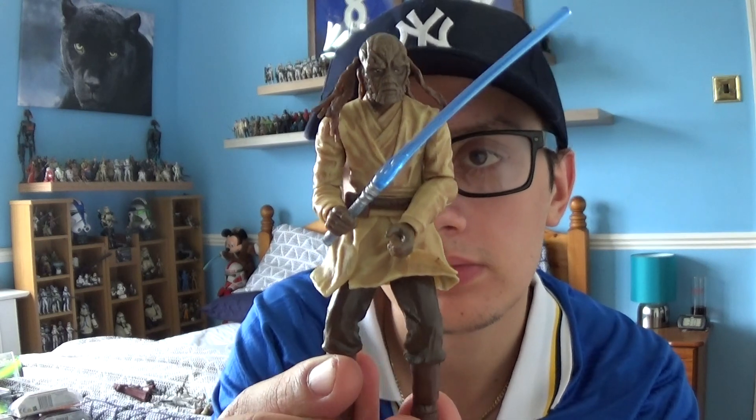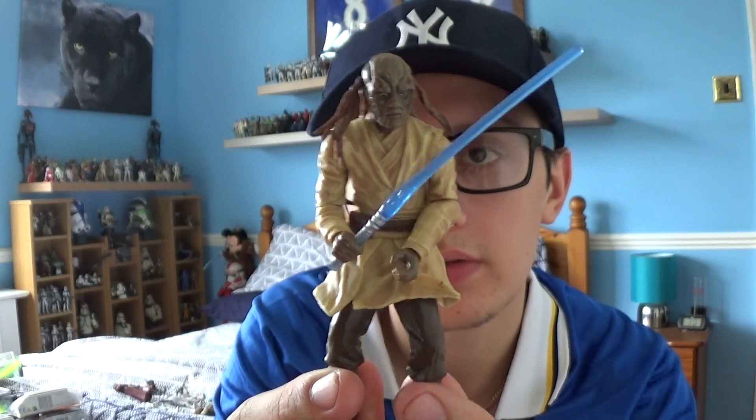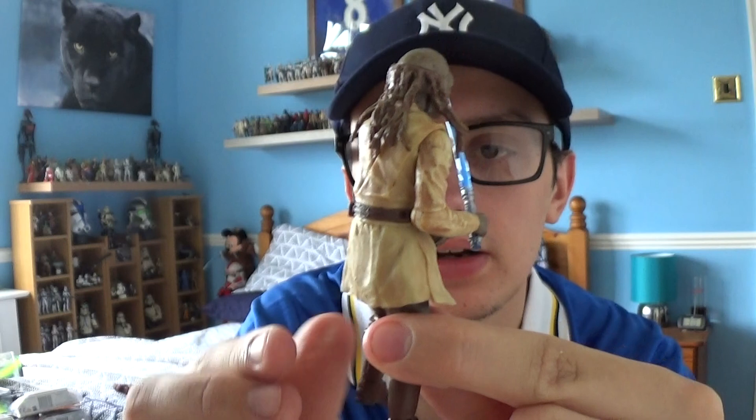Hello Star Wars fans and collectors, it's me JenoMaster98 back again with another Star Wars review. In today's review we're going to be taking a look at another figure from Star Wars Episode 2: Attack of the Clones, and the figure we're going to look at today is this guy — it is Sora Bulb from Star Wars Episode 2: Attack of the Clones.